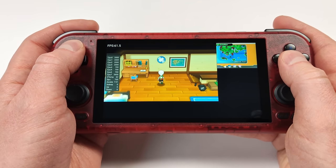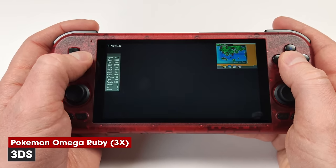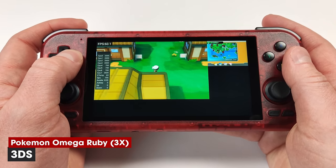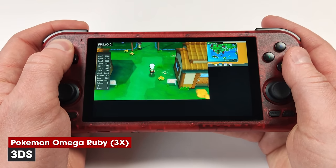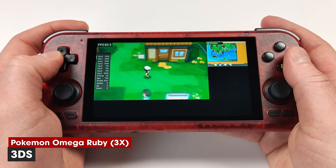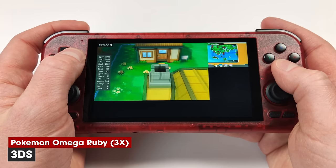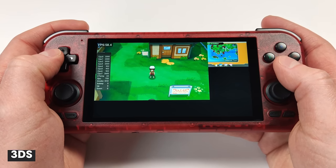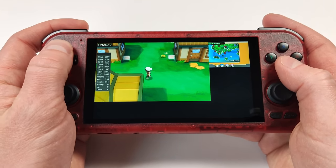Pokemon Omega Ruby works really well at 3x on the 3DS emulator — I'm getting a solid 60fps with no frame drops even on the overworld. This largely depends on the game, but this game works really well on the Dimensity 1100. I'm pretty sure 3DS is not going to cause this chip any issues.